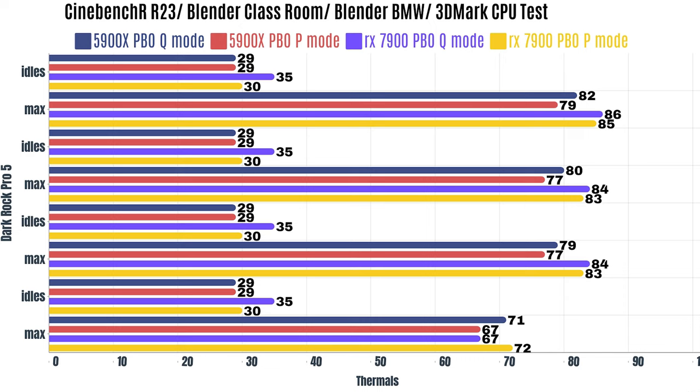That was quiet mode with AM5. Now for performance mode: Cinebench R23 idles at 30°C with a max of 85°C. Blender Classroom idles at 30°C with a max of 83°C. Blender BMW idles at 30°C with a max of 83°C. And 3DMark CPU test idles at 30°C with a max of 72°C.